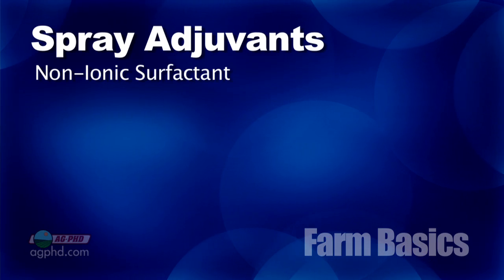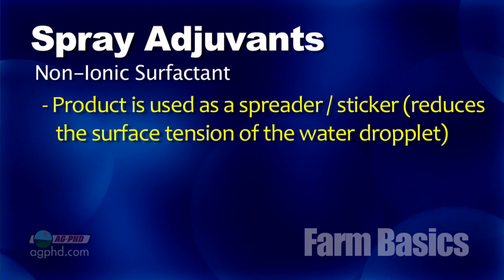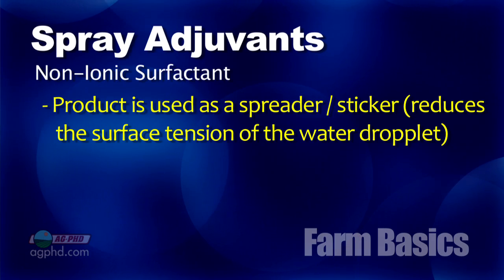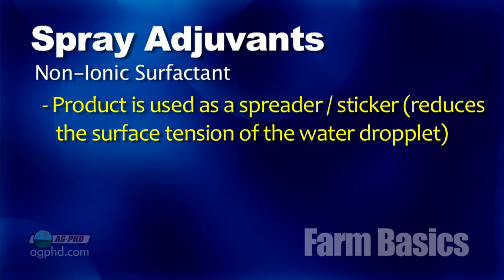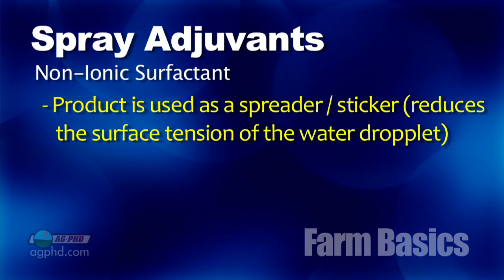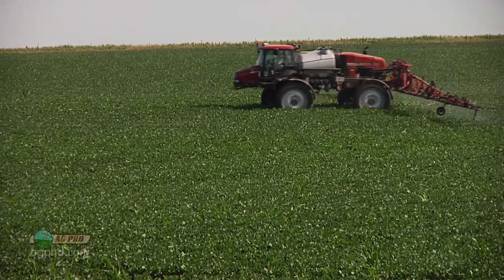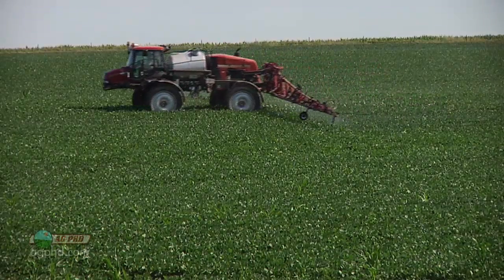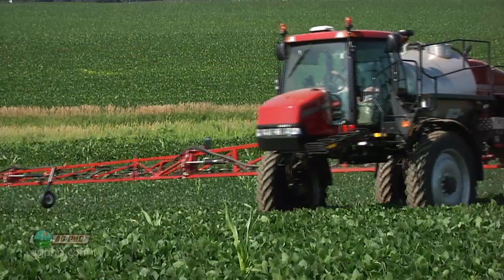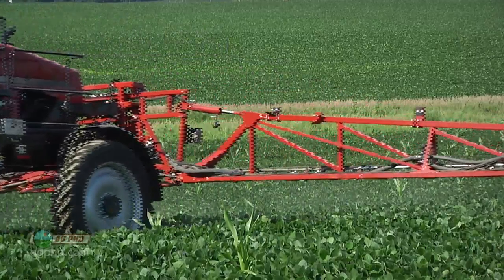So let's come back to the basics here. What we're talking about with a non-ionic surfactant is that it's just a spreader-sticker. In other words, it's going to help reduce the surface tension of the water droplet that you spray so it spreads out a little bit better over the leaf. When that happens, a farmer will get better spray coverage and also a little bit better penetration into the leaf, because that spray droplet is going to be sitting there for a longer period of time.